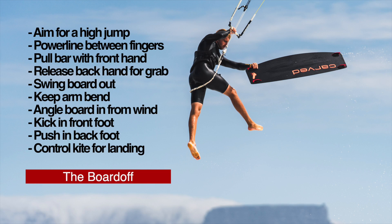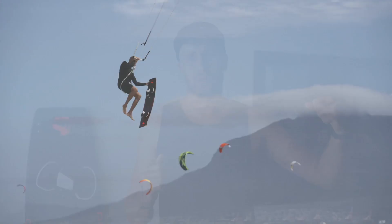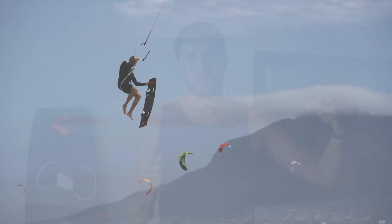Once again I made you guys a little overview — feel free to screenshot it and take it down to the beach so you always know what to do. When grabbing the board by the fin, you might notice the board starts flying all over the place, so you have to control it. You can do this by angling the board versus the wind. If you angle it out, the wind is going to swing it out; if you angle it in, the wind will press it right back into your feet so you can kick your front foot in, followed by your back foot, and then you're all set to go for the landing.